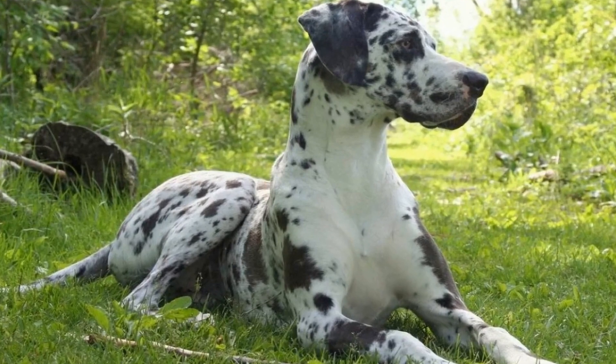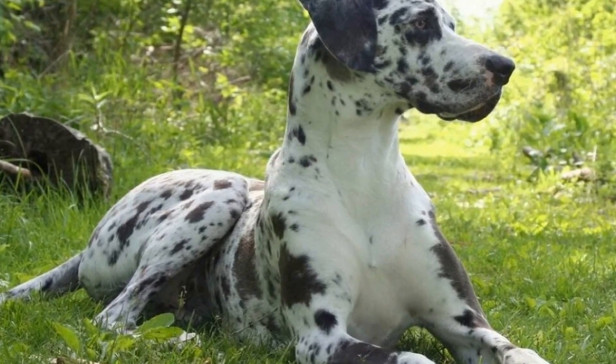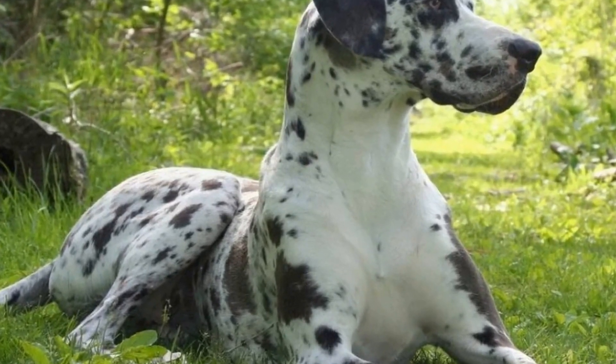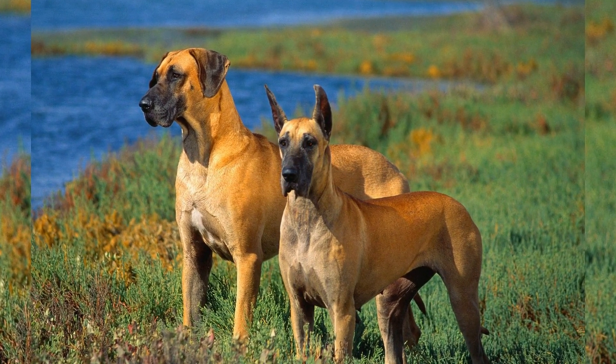Flyball is a thrilling dog sport that involves teams of dogs racing against each other, jumping over hurdles, catching tennis balls, and having fun. It is an excellent way to bond with your Great Dane while providing mental and physical stimulation.